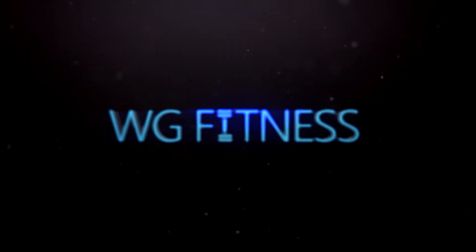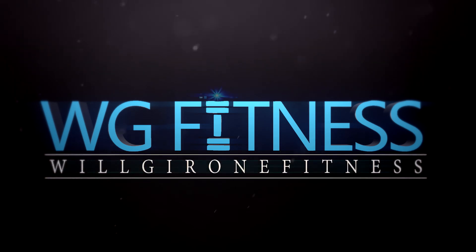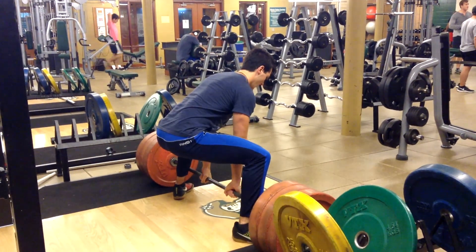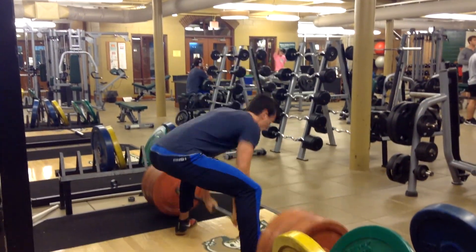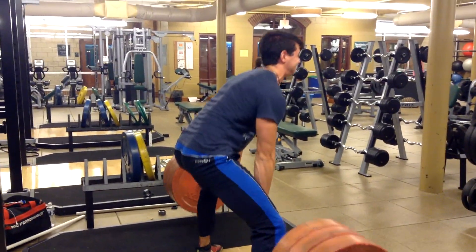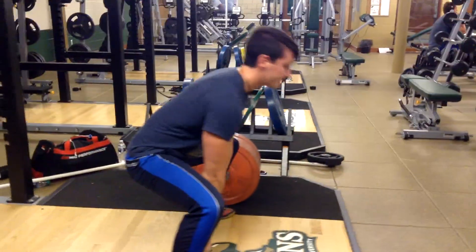So guys I hope you enjoy this. Let's get right into the footage. The first exercise I found most effective in building my deadlift was the pause deadlift. You'll see here: explosive off the ground, pausing right below the knee, and then exploding all the way up. This is great for your spinal erectors and your back.